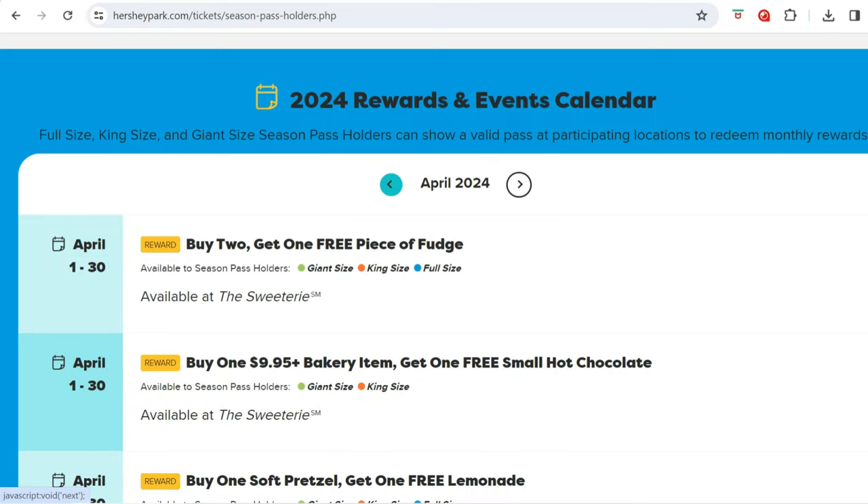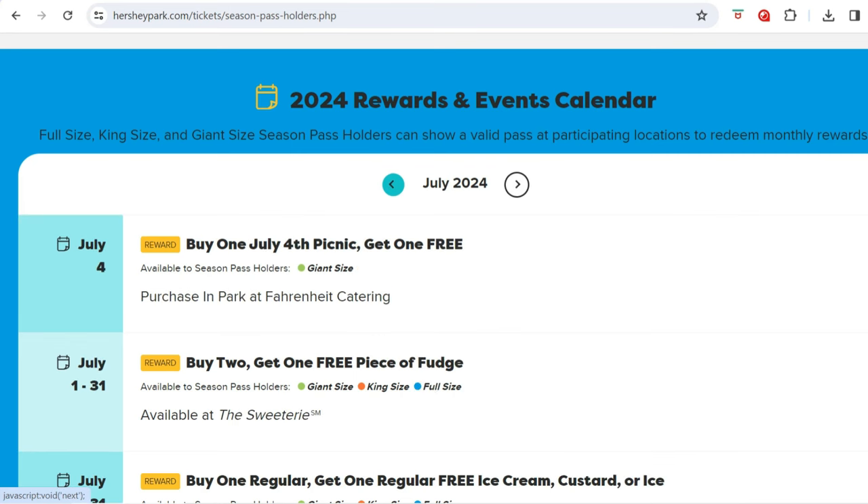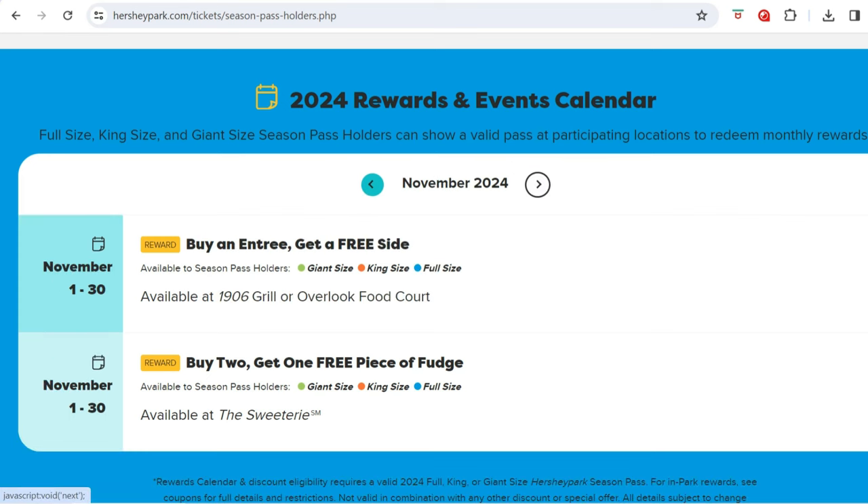The last tip is also about saving money. Each month on the Hersheypark Season Pass self-service account — which you should create on the Hersheypark app as soon as you get your pass — you'll have certain discounts exclusive to your tier. Each month, new coupons and new deals load into your account. Some are pretty good deals; I'm personally a big fan of the buy-one-get-one pretzel offer that comes up a couple times throughout the season. There are also deals for soft drinks, food, and merchandise.